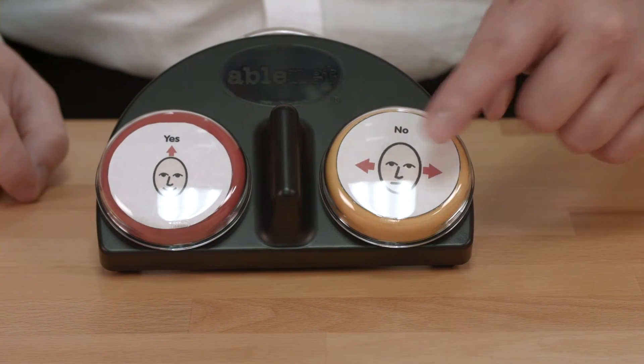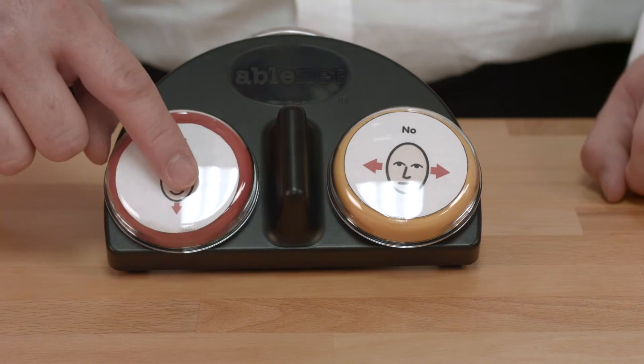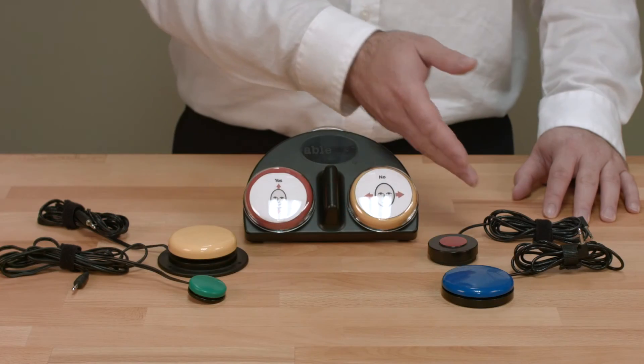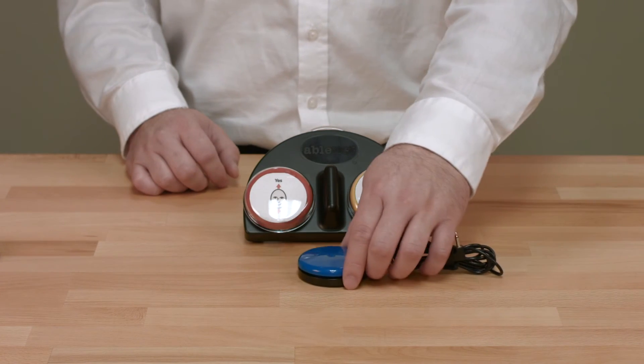Now that you have your two messages recorded, you can add a picture symbol to the switch top or attach a switch adapted toy or appliance to the device. If the user requires an external switch for an alternative method of access, one additional series of steps is required.